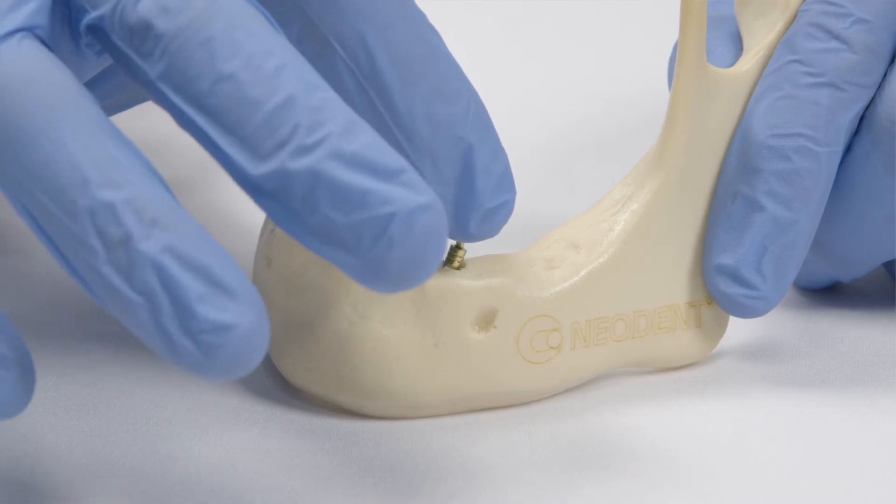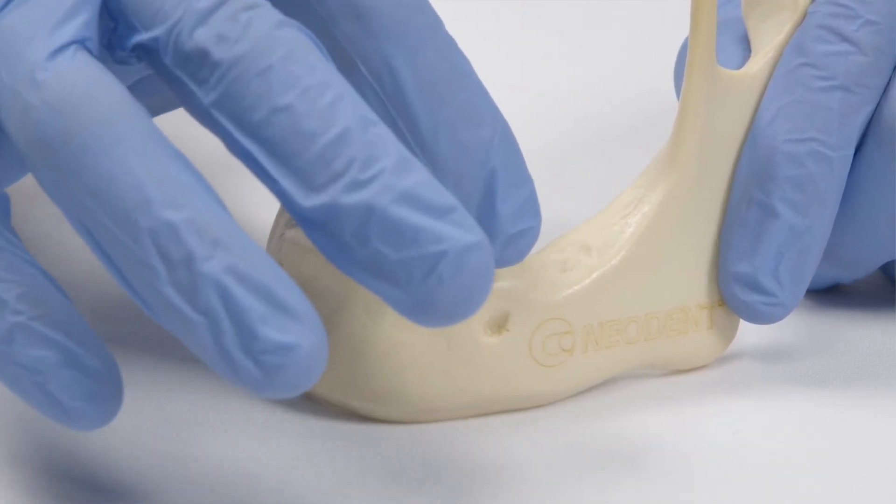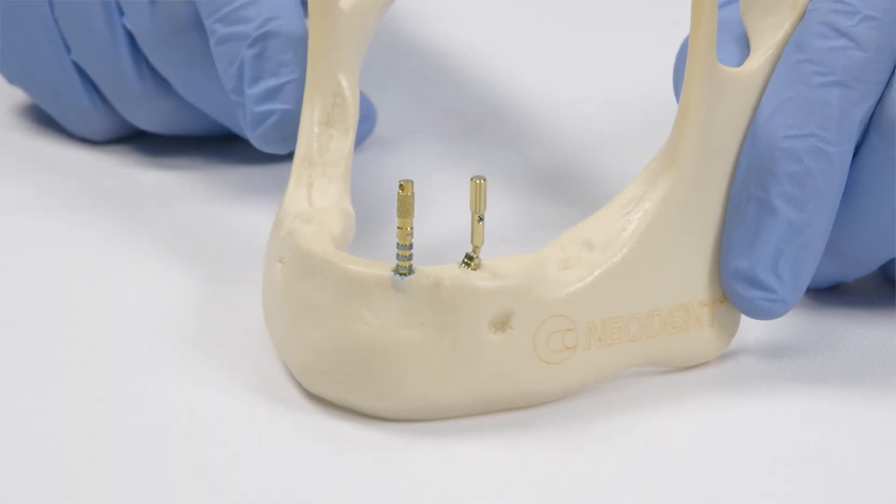The goal now is to have the try-in abutment in a position where it's possible to see from the front and from the top that they are aligned. Now prosthetically they're very acceptable.